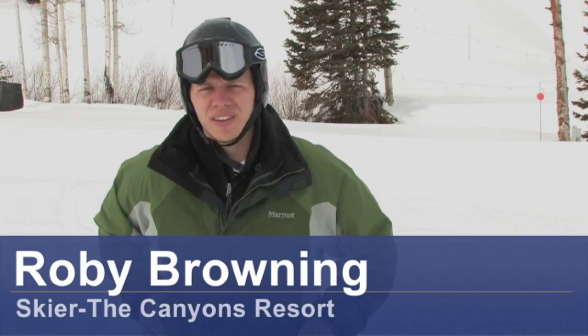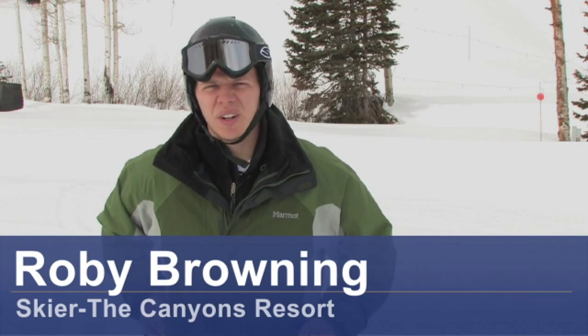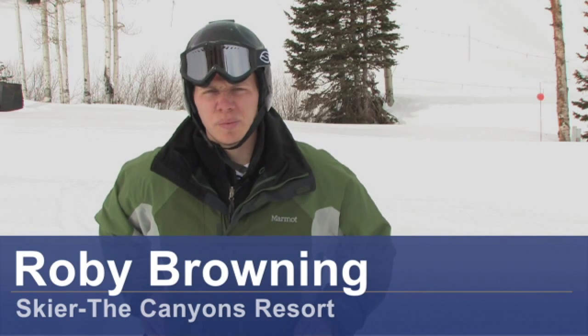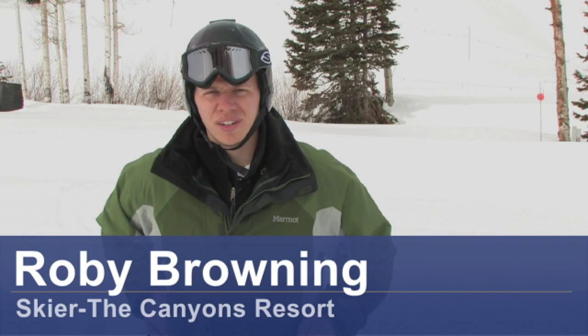Hi, I'm Rob Browning. We're here at the Canyon Ski Resort in Park City, Utah. We're here today to show you and to tell you about some beginner skiing techniques that you can work on as you're learning to ski.